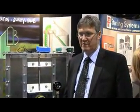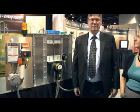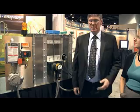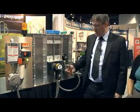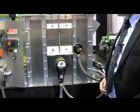I'd like to introduce a new product that we have on the market. It's a speed testing device for testing the very popular M800 speed switch. The M800 is probably the most popular speed monitoring device in the feed and grain industry, and it's so popular because it's so easy to install and so reliable.